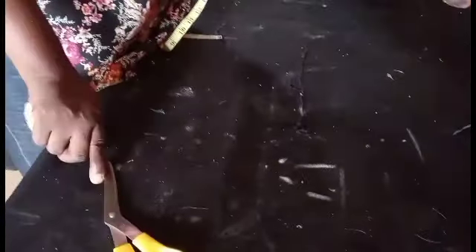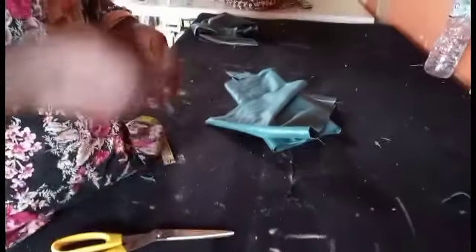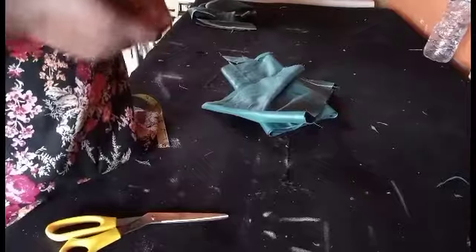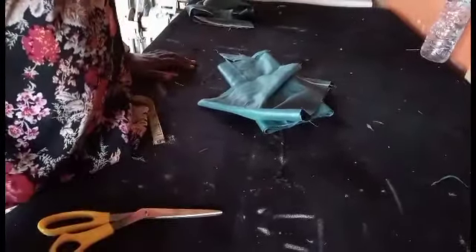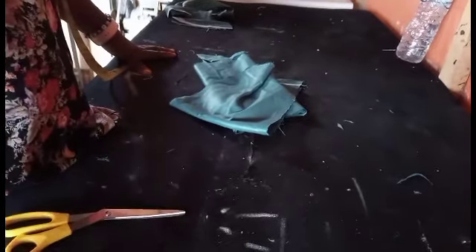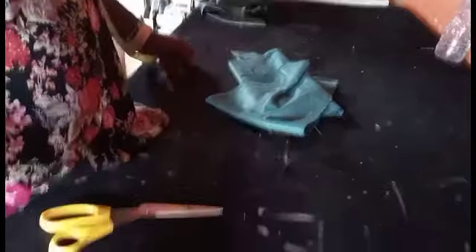So guys, this is how to cut your trouser. I hope you understand and got one or two things from it. If you don't understand, just comment and I will remake the video. Thank you very much for all your support, your love, and your care. May God bless you all. Don't forget that I love you and I really appreciate all your effort. If you are not yet subscribed, please subscribe and click on the notification bell so you'll be notified whenever we upload a new video. Thank you all. Bye!